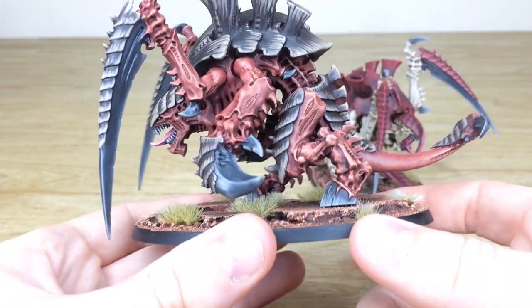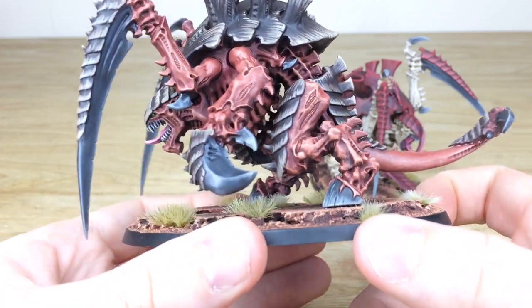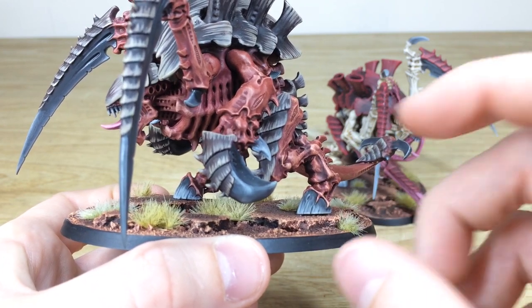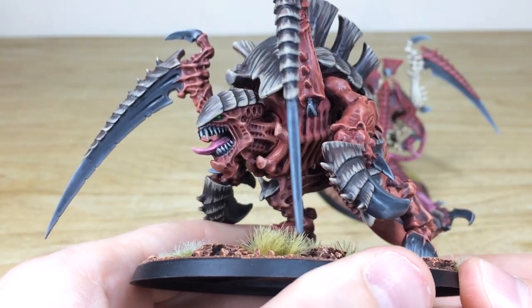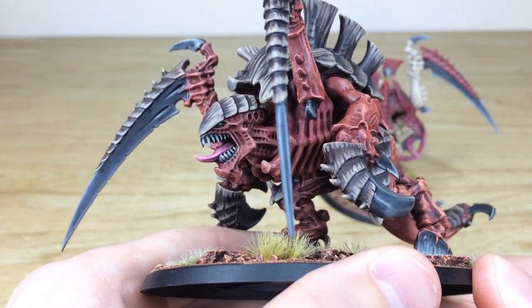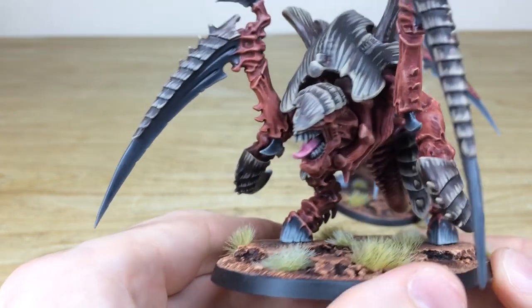Moving around, you can see the really smooth application of paint across all the skin tone areas and also the carapace. The grain on the nail is there to show it's been painted and highlighted. On the side of the face that isn't damaged, you've got all the teeth painted, and also a lovely complementary green eye in there just to work with that terracotta color, which is really nice.